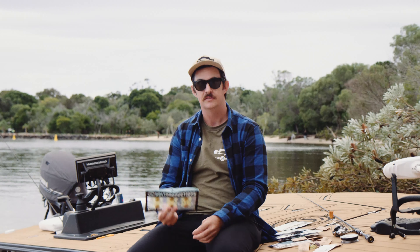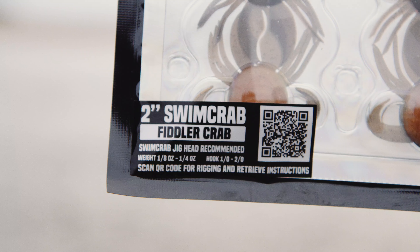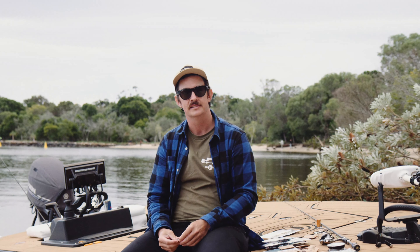Hey guys, in this video I'm just going to run you through the rigging on the new swim crabs and a few techniques on how I fish them. It's all going to be very basic, simple stuff and I'll go through the rigging techniques now.